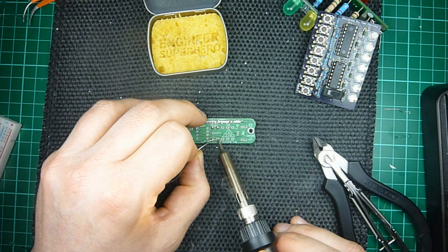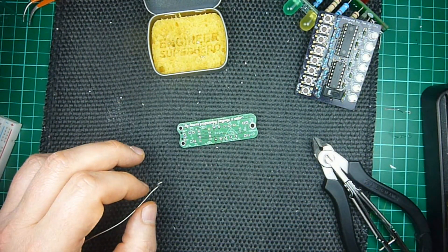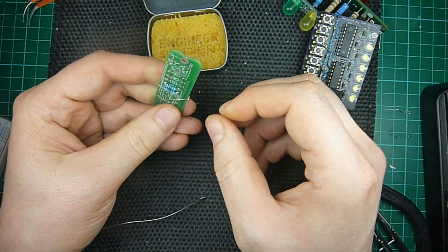This doesn't have to be pretty. It doesn't have to be a lot. You just want to make a good connection. And lift these up, back up.